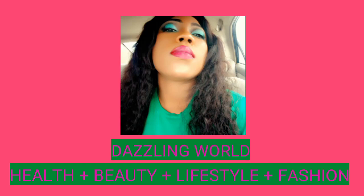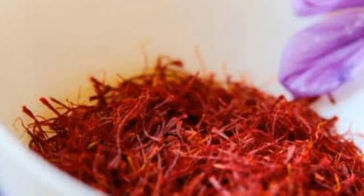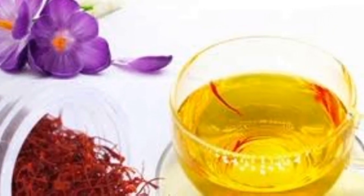Hi lovelies, welcome back to my channel. In today's video I'll be showing you how to make use of saffron for skin lightening and skin brightening. If you like this video and found it helpful, please hit the subscribe button, like this video, share it with your friends and loved ones, follow me on my social — the link is up there and in the description box. Enjoy the video.